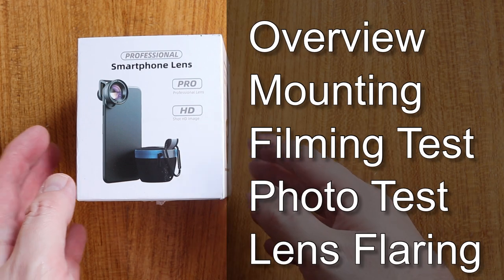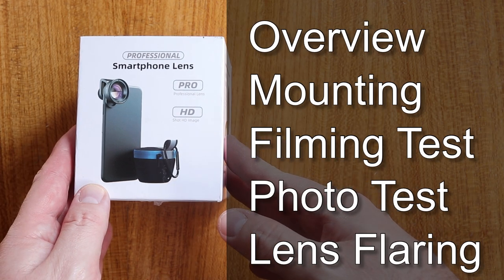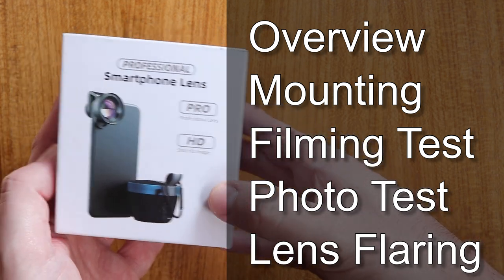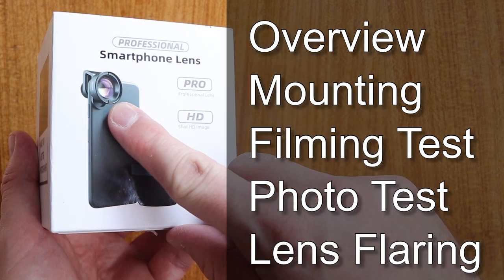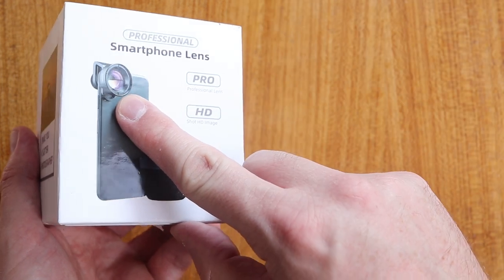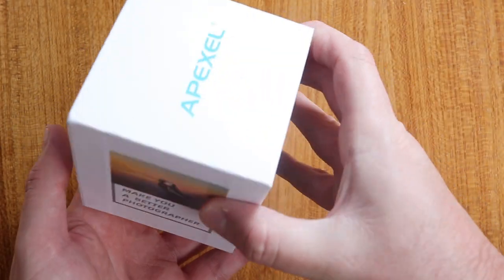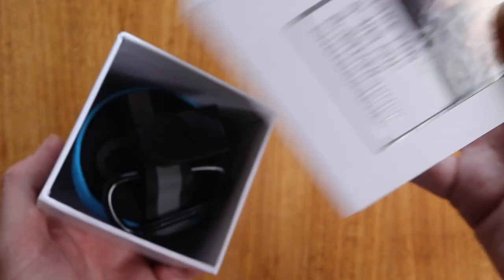Hello and welcome to this review of the Apexel Anamorphic Lens for smartphones. This comes in what appears to be a generic box. You can see that there is not the lens I'm reviewing — it says 'make you a better photographer', however the lens we're looking at really is a filmmaking lens.